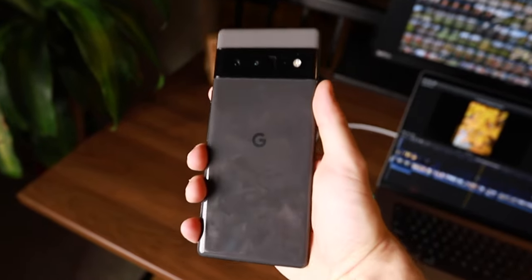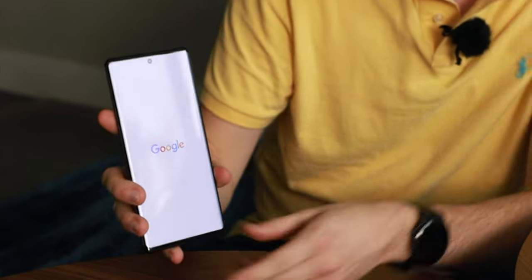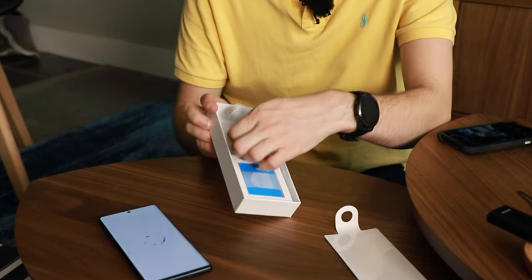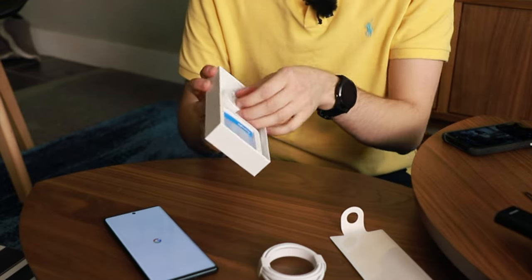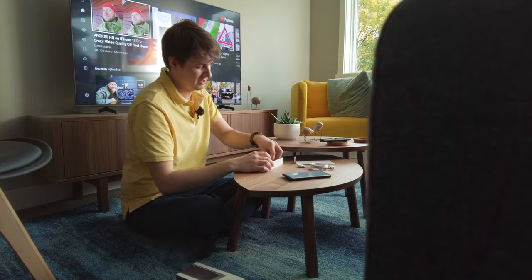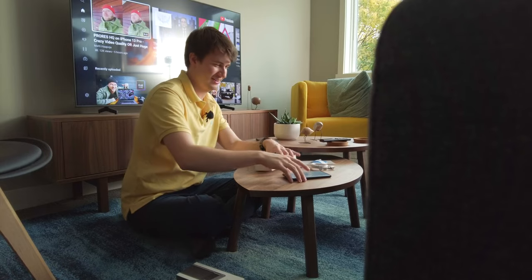So we're going to press it and it opens. While we open, we can have a look at what else is inside the box. We have our cable to charge it — there's no charging brick, so that's one thing you need to know. And we have a normal USB cable and some instructions that I'm probably never going to read, but they're right here if you need them.